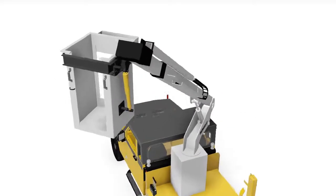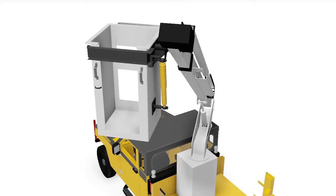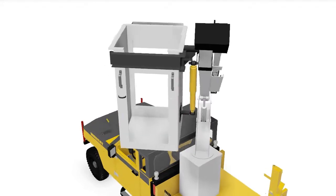If you need to get up high, we have several types of aerial boom packages that can be installed onto the UT99.